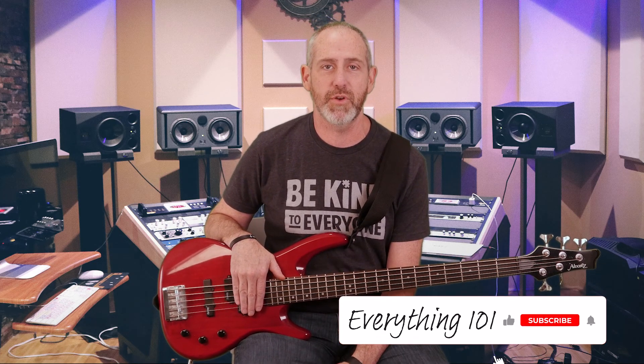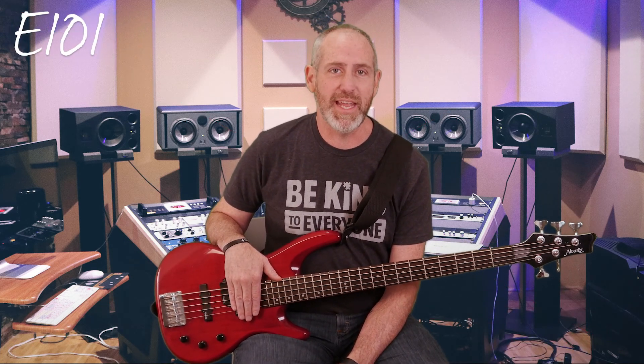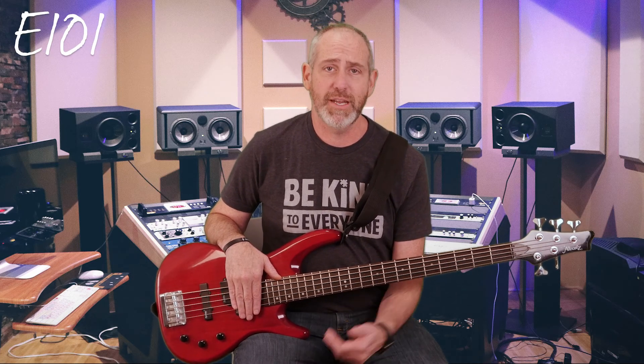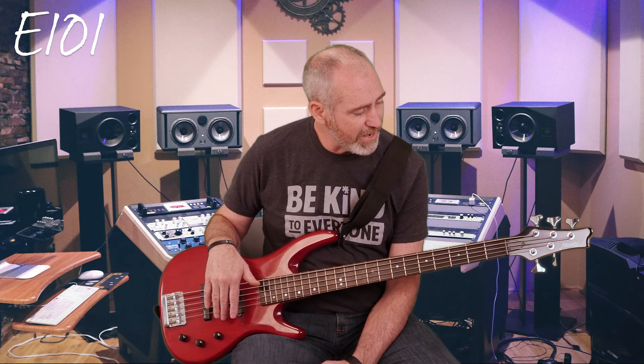Hey friends, welcome back to Everything 101 Bass Guitar Lessons. So glad you're hanging out with me on this episode. I have a very short episode for you today because I'm basically just going to be explaining the five-string bass guitar. A standard bass traditionally has four strings — we've talked about those in the last few episodes — and so now here I am with a five-string bass.